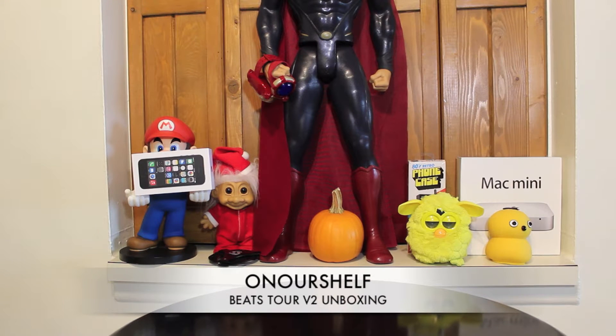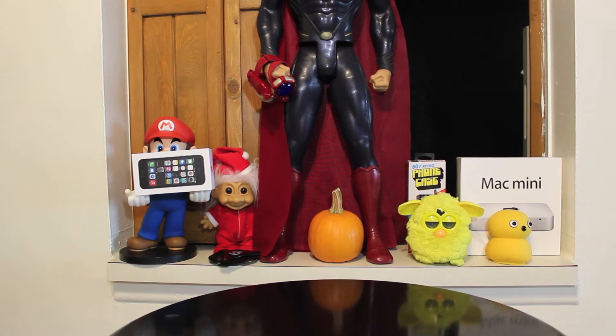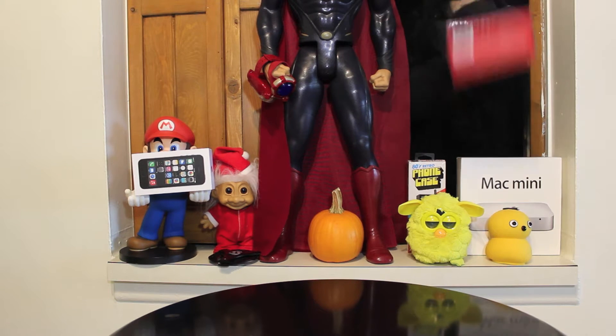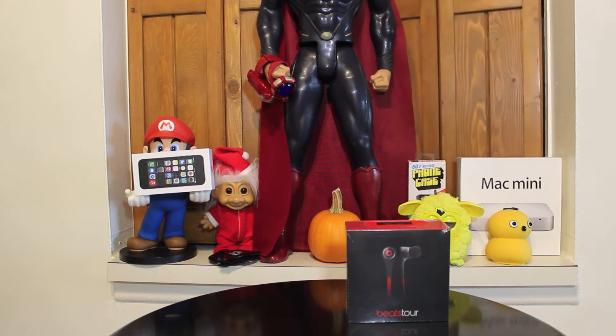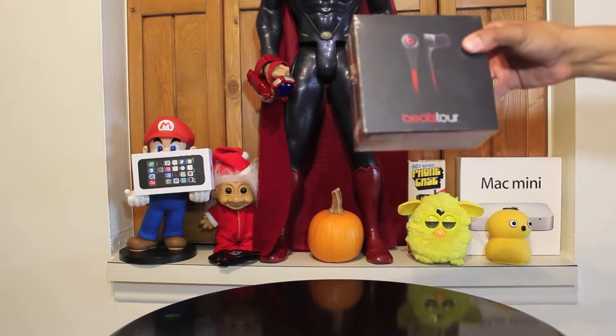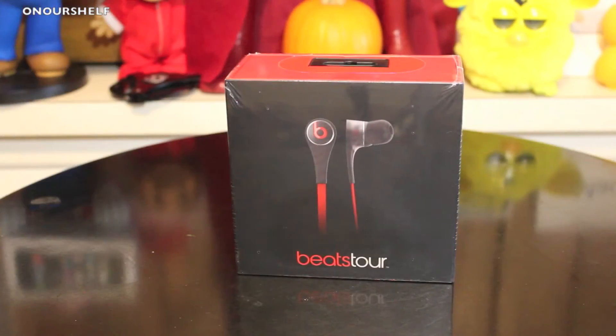Welcome to On Our Shelf. Let's see what Bar-Follow Mew got for us today. We got the new Beats Tour — this is the second version of them.